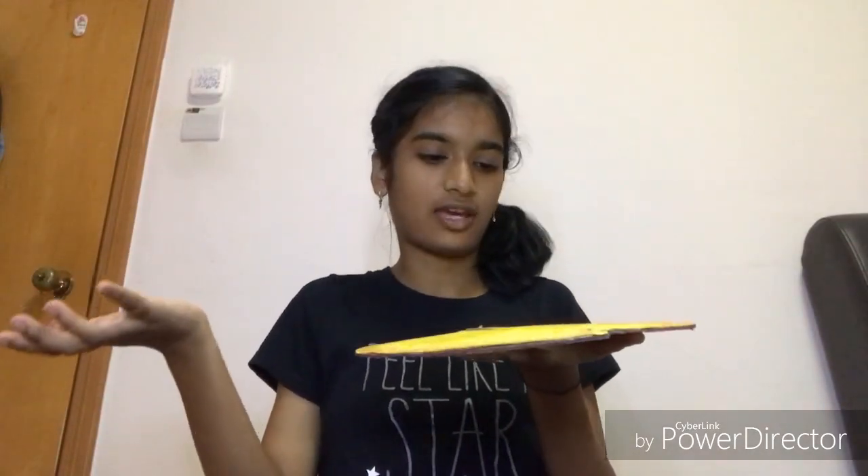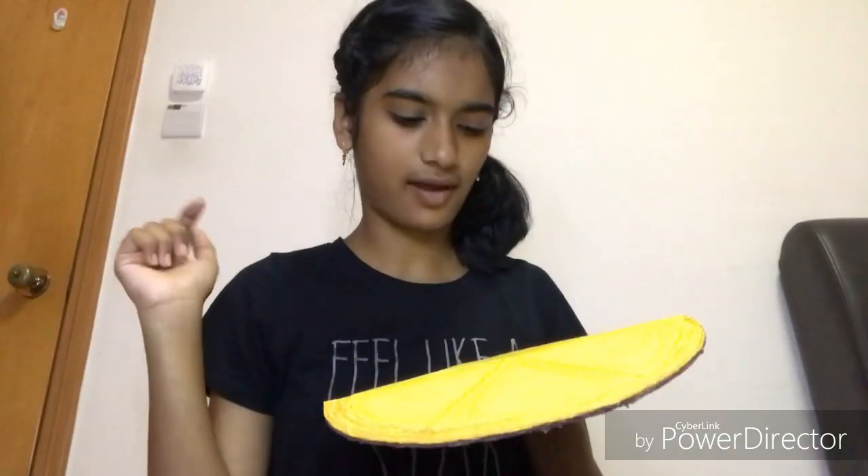If you want to save time, you can use yellow and brown chart paper and stick them on both sides. I tried to shade the yellow side so that it looks more realistic and more like a pizza. So the pizza base is basically done, and I'm going to keep this aside.